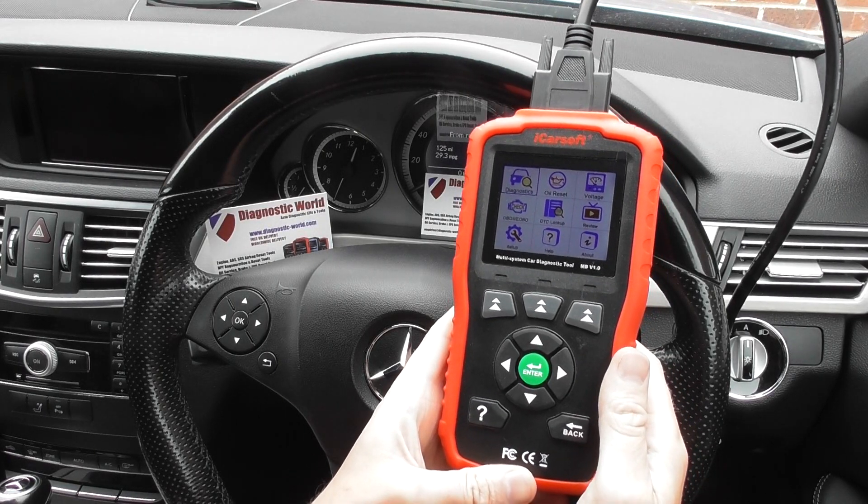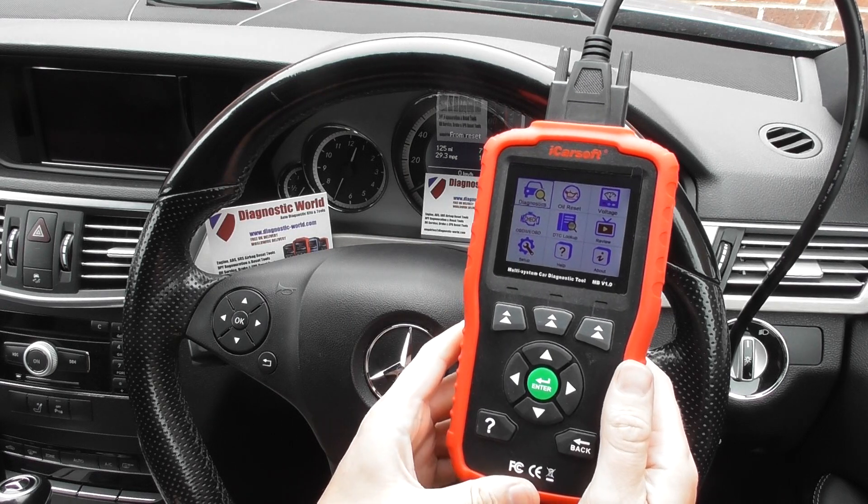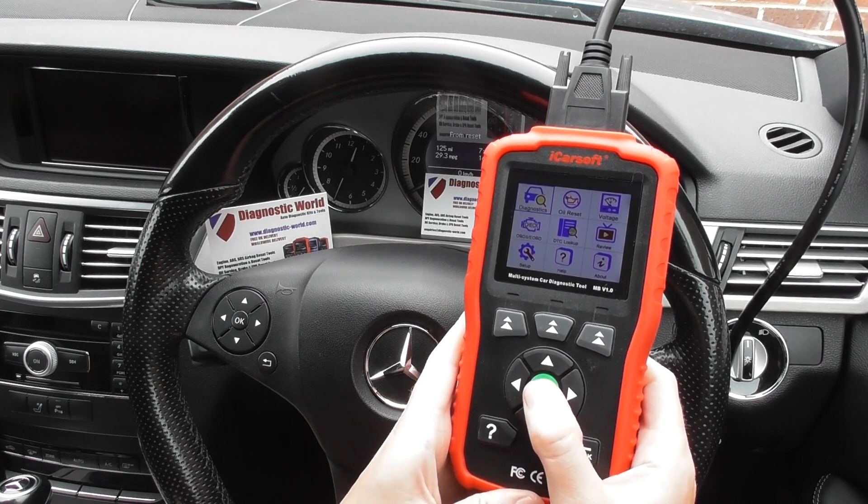Alright guys, thanks for watching this Diagnostic World video. In this video we're going to show you what we believe the best diagnostic tool is for the Mercedes E-Class W169.